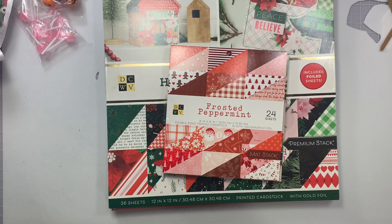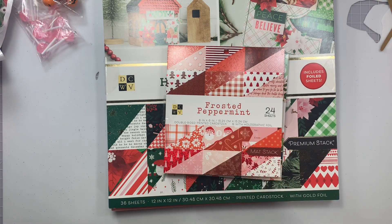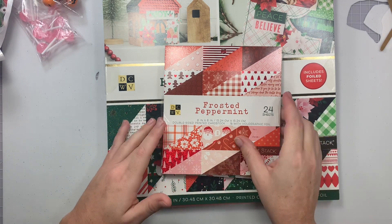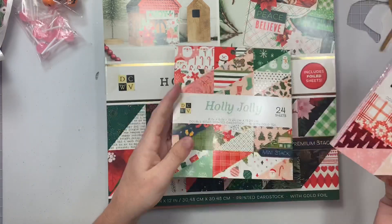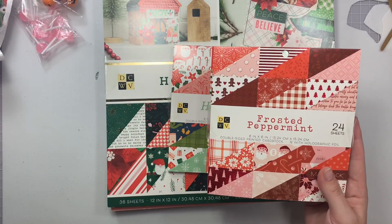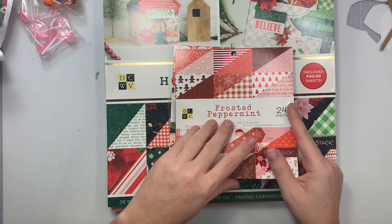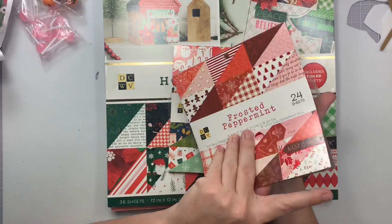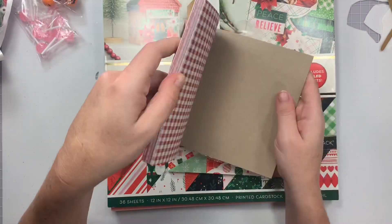Hi guys, welcome back to my channel! Today is a crafty collective haul — Joann's, Dollar Tree, AliExpress, Amazon, and Target. The first things I got were these little paper pads because Joann's was having a crazy good sale. I first saw them when Strawberry and Cream on YouTube hauled them, and then Carolina Crafts said they were on sale, so I had to go get them.